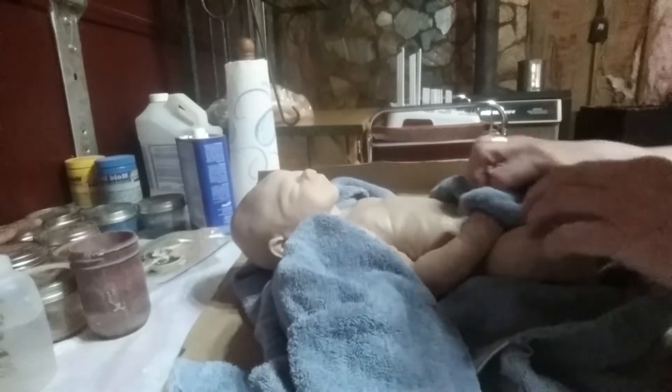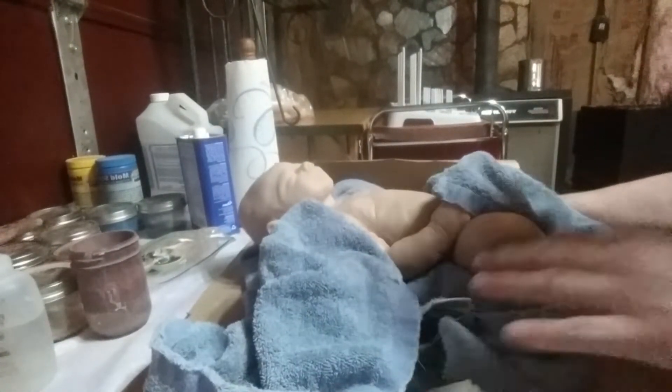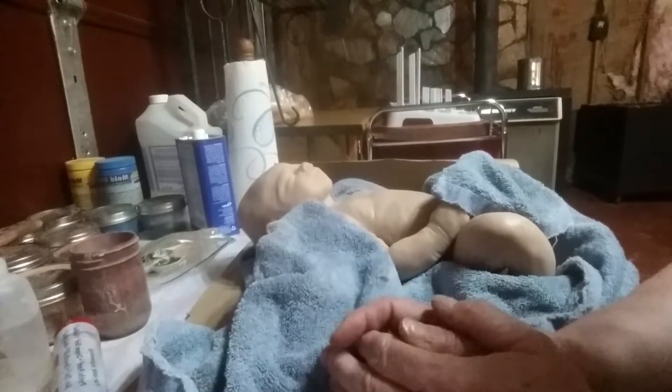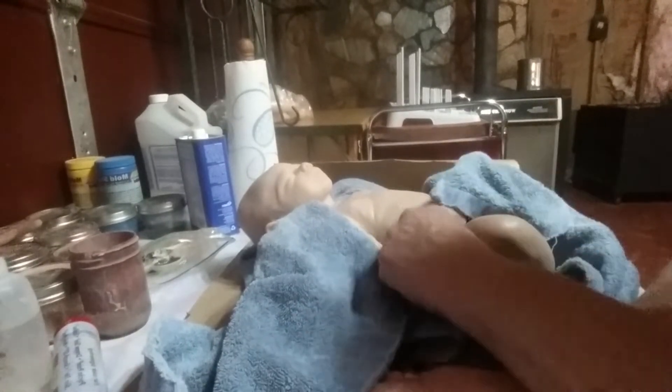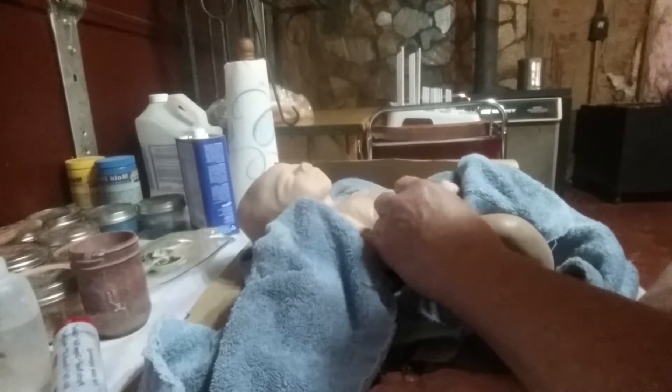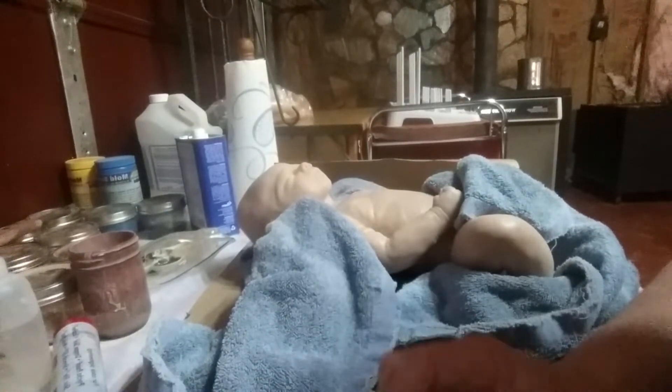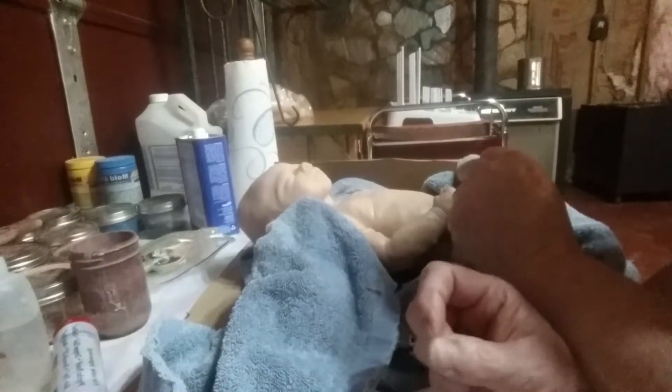This is my silicone doll that I got in the other day and showed you guys yesterday. I just wanted you to see some of what you have to have to paint a silicone doll. I think this is a lot of the reason they're so expensive — because it takes so much, and there's so much different from painting the Reborns.